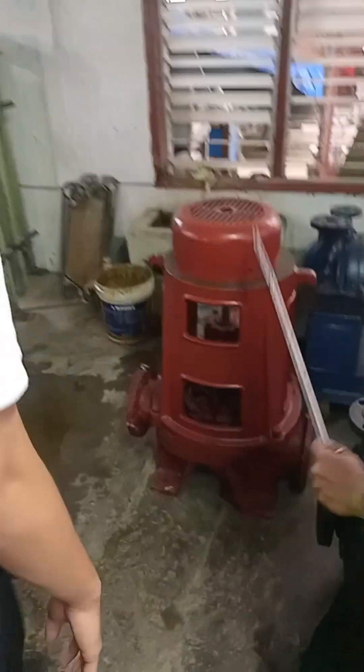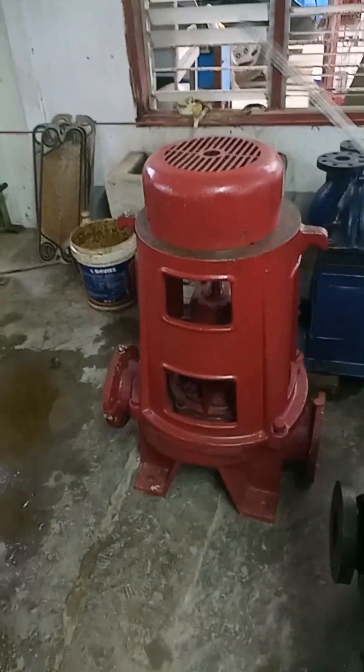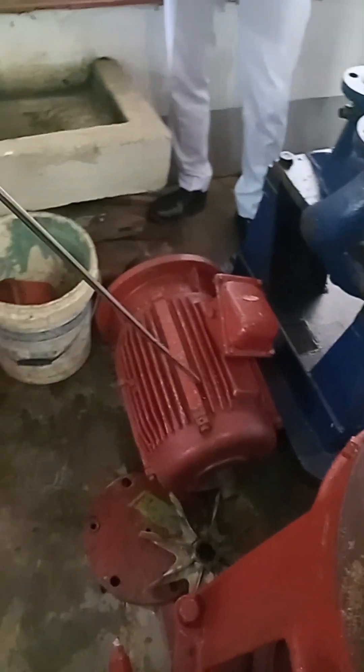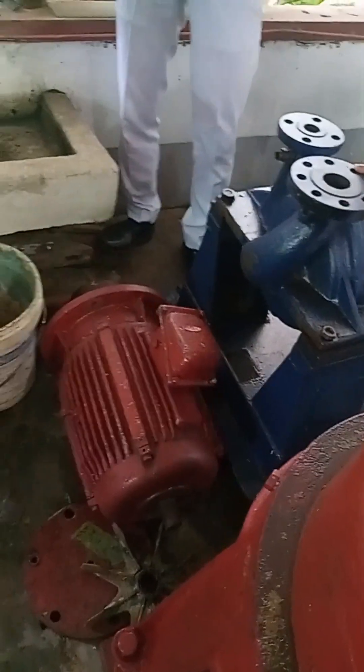This is our prime mover — an electric motor.